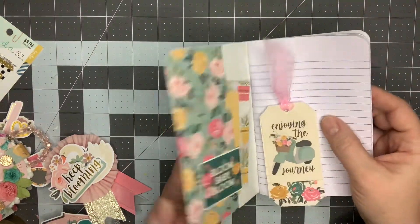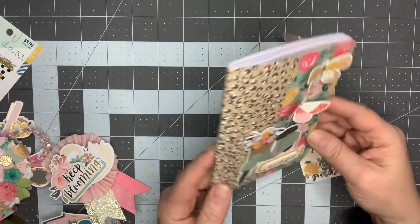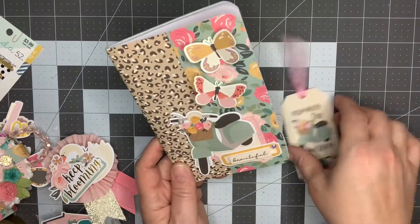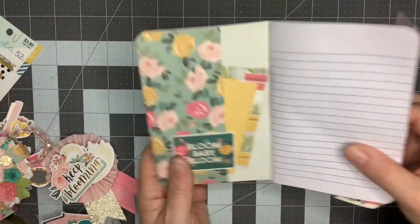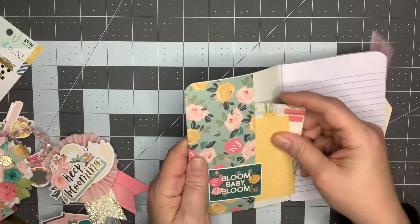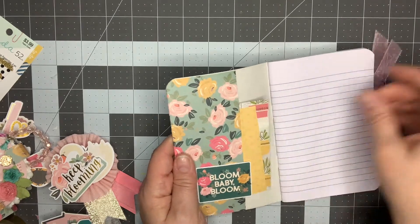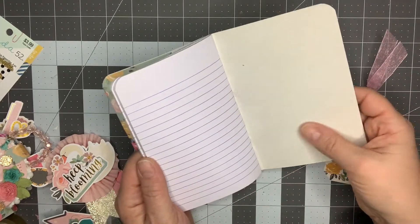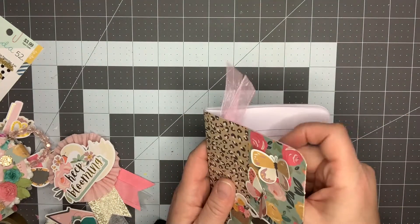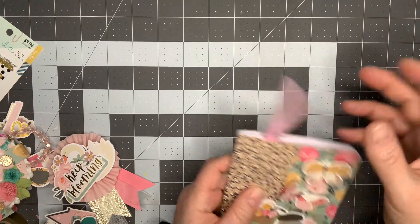So the first thing I did is I took a Dollar Tree notebook and covered it with paper from the collection, popped up a little scooter, popped up some butterflies. I created a little pocket on the inside that I just stuck some extra pieces of paper in. The back is just plain, and I created a little bookmark to go inside, just tied a piece of organza pink ribbon from Dollar Tree on the top.